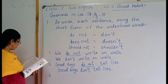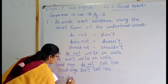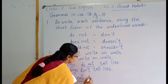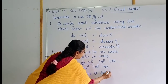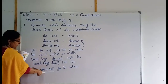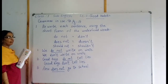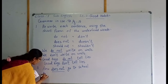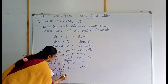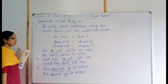Then number three: 'Anu does not go to school.' The underlined words are 'does not'. Which word will you use? Doesn't. Write the sentence: Anu doesn't — D-O-E-S-N apostrophe T — go to school. Anu doesn't go to school.